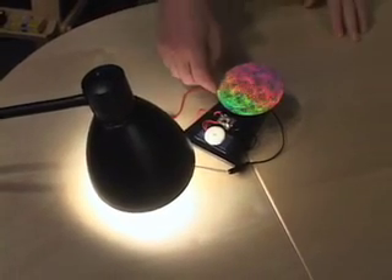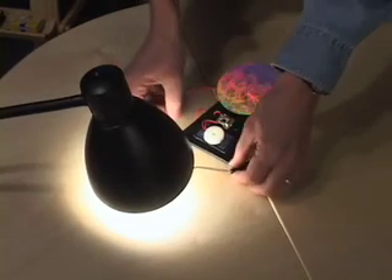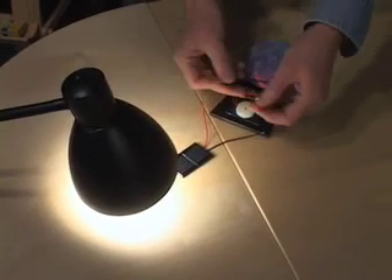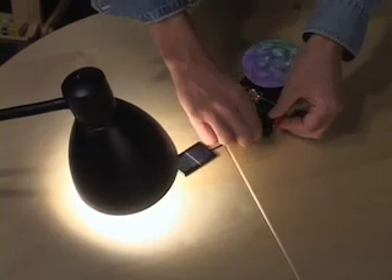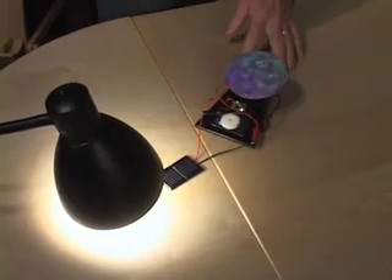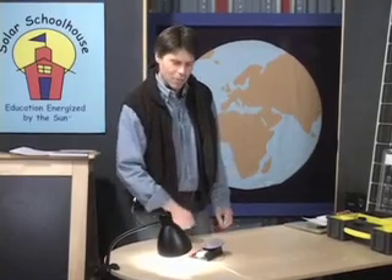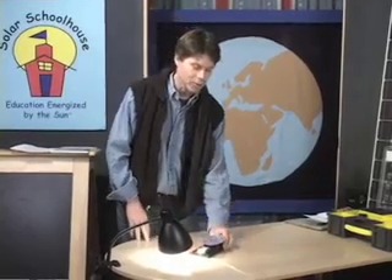Let's see what direction it's going — it looks like it's going this way. What happens if we reverse polarity? Just swap the connections — black on red, red on black — and now it goes in the other direction. You can add a second solar cell and practice your series wiring. Will this thing go faster? What will it do if I put another cell in series and increase the voltage?